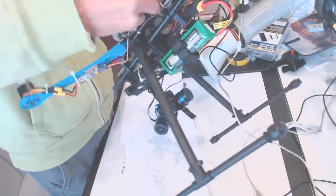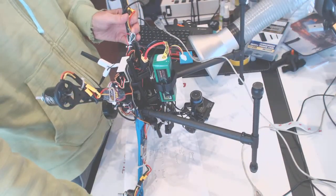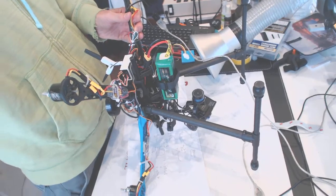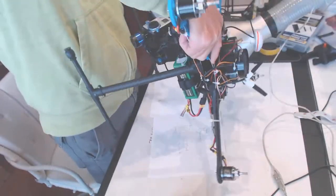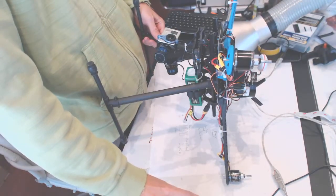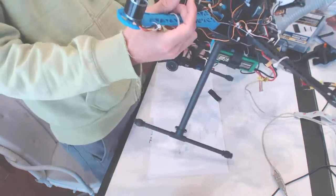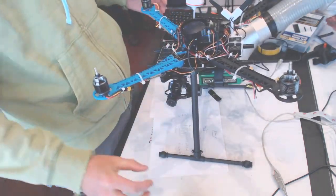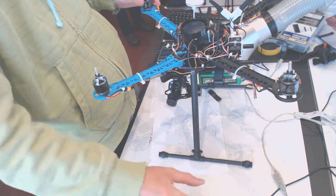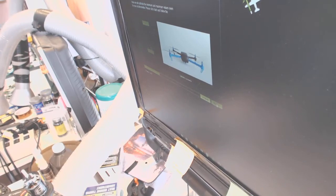We position the drone nose down and press Continue. Now we position the drone nose up and press Continue. The accelerometer should be calibrated now, so you just press Next.